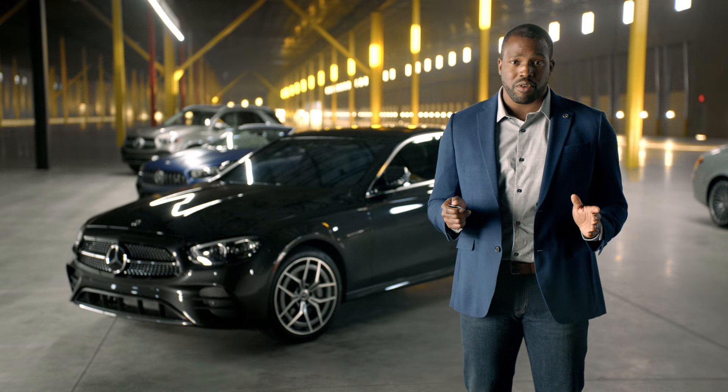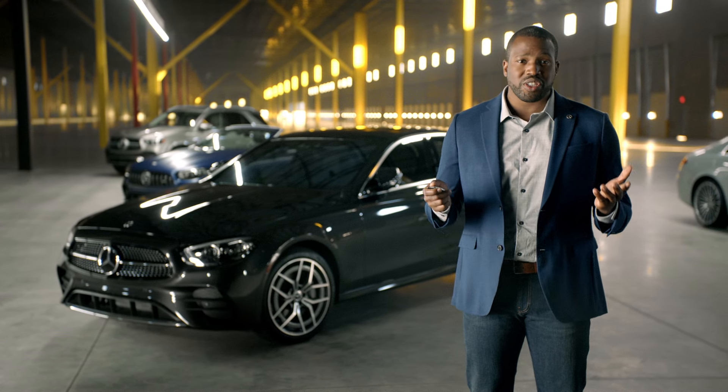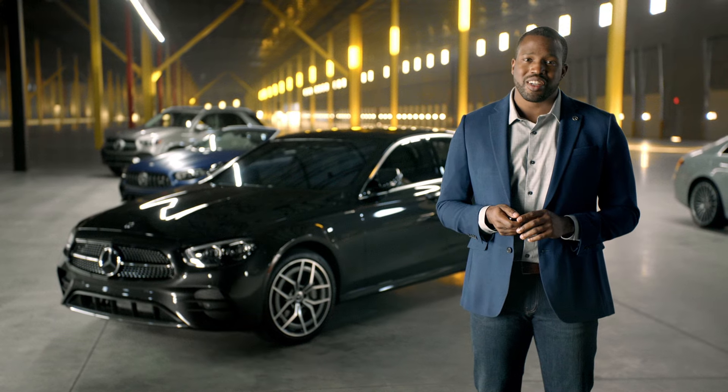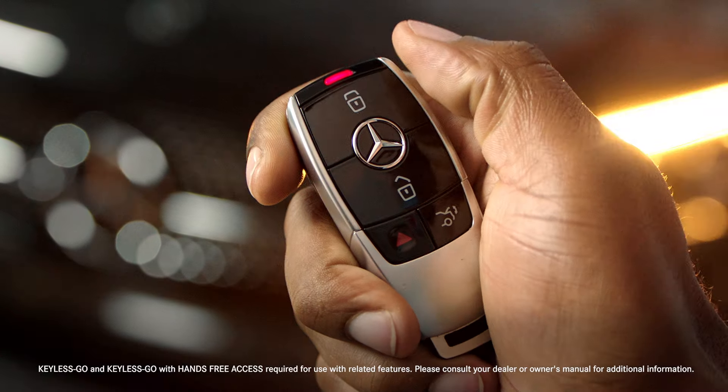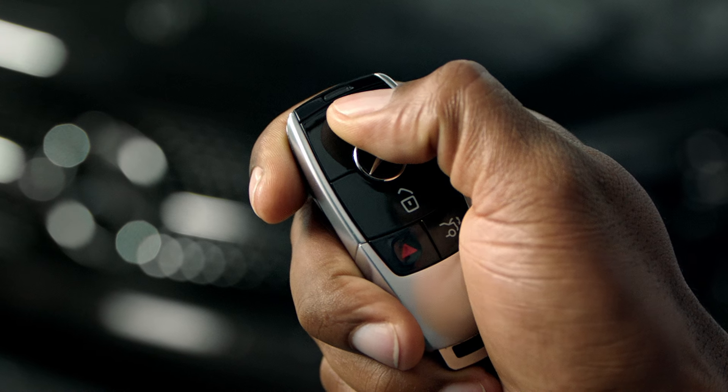If you'll not be using your car for a while and wish to preserve battery life on your SmartKey, or just wish to deactivate the Keyless Go feature, simply press the lock button twice to turn it off. To turn the Keyless Go feature back on, simply press any button.